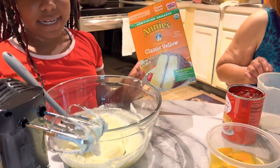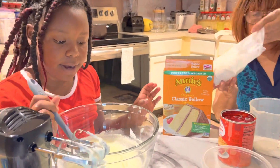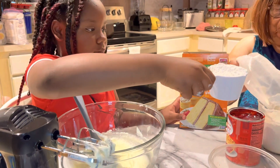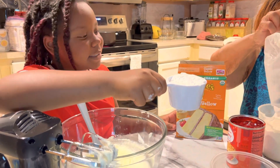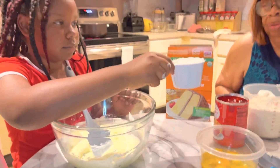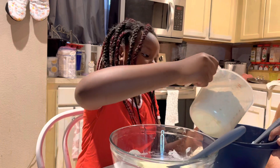We're going to be using some cake mix. I'm going to combine it with some flour — one cup of flour — and we're going to put in the cake mix. This is our cake mix and we're going to pour it into a bowl.